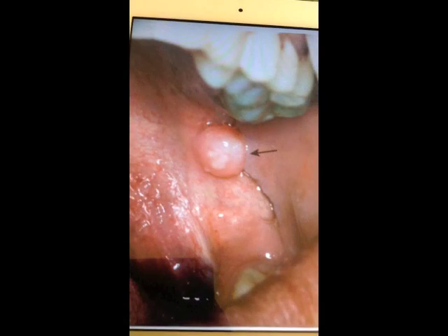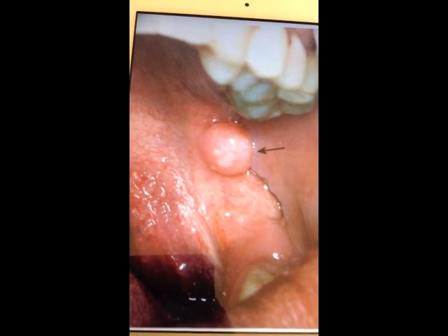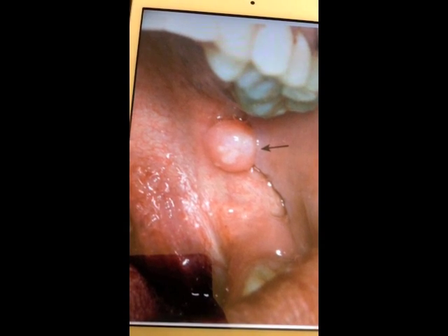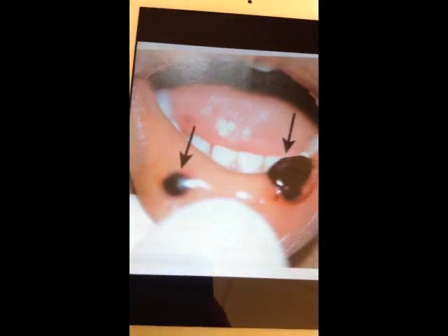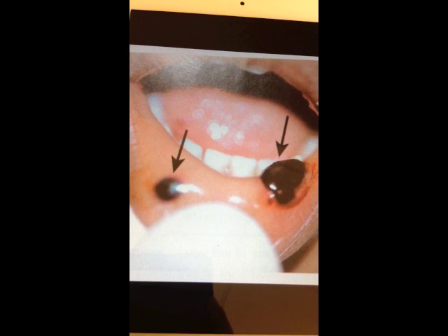This concludes our intraoral and extraoral examination. Lastly, we will show you some examples of notable findings. This first example is a white and red nodule lesion located on the left side of the mouth on the cheek tissue. This second example is a blue, raised, fluid-filled lesion located on the lower lip — this is a possible bulla vesicular.